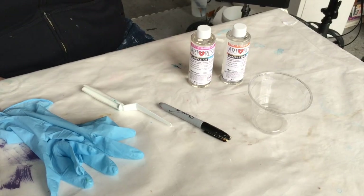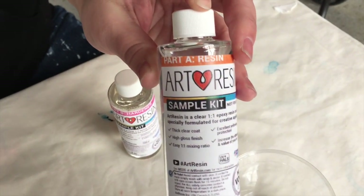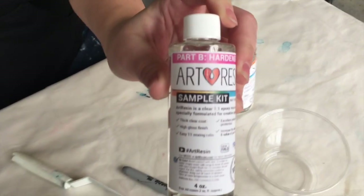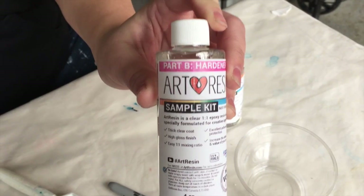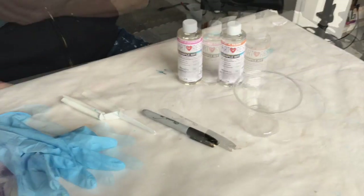We have the bottle of Part A — that's the resin — and then Part B, we're mixing these two parts together. That's the hardener. And then we have a little container to mix it in.